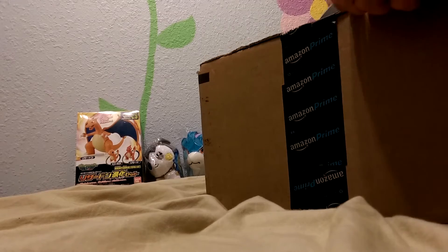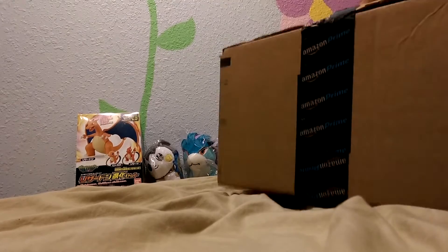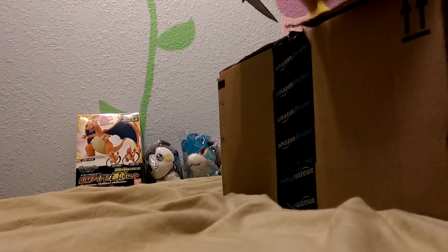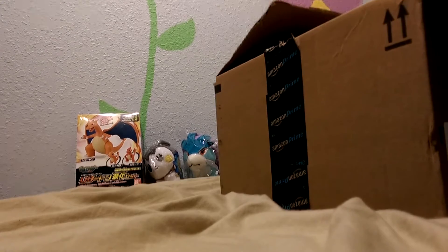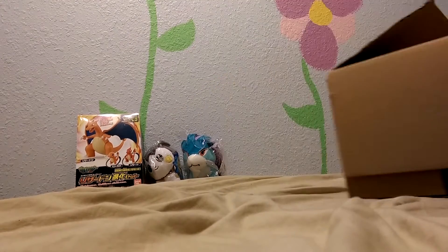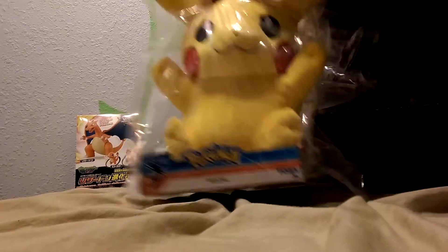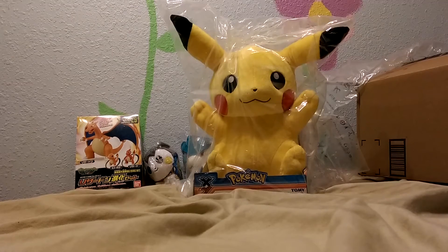All right, let's make this quick. Should be Pikachu — yellow Pikachu. There he is. See how big he is.